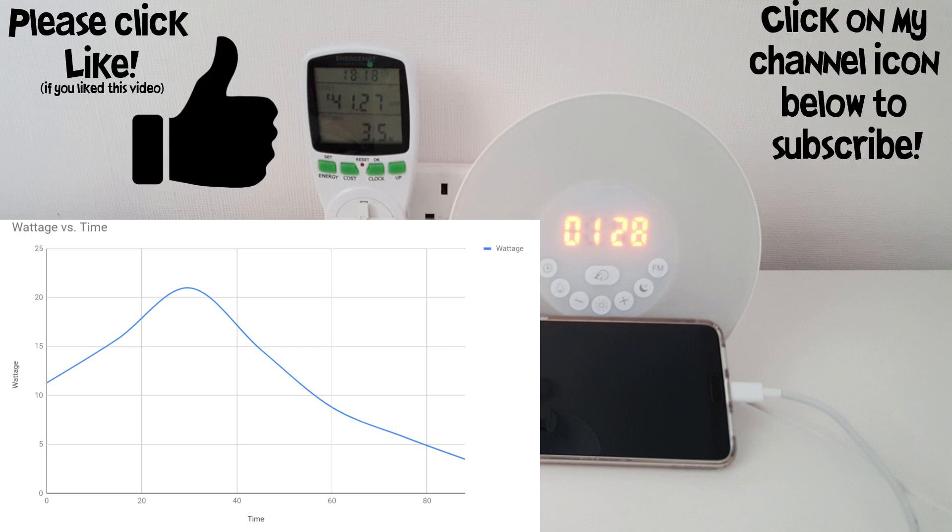We can take a quick look at the graph with the time against the wattage. You can see the increase and then the steady decline as it reaches its full charge. I hope you found this video useful — please leave any comments you have down below and subscribe to my channel for more.